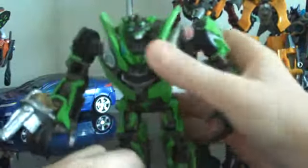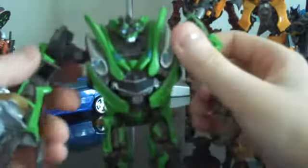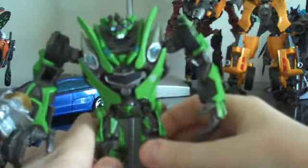I'll just get on to the review now. Here's Skids. Obviously, since he's a robot replica — hence the name — he is not transformable. But pretty cool.